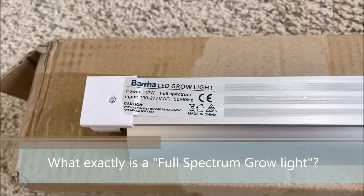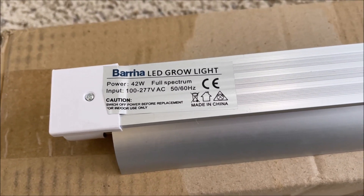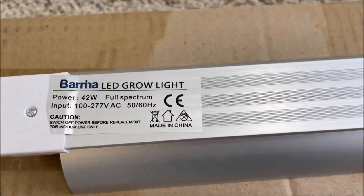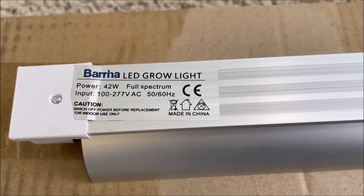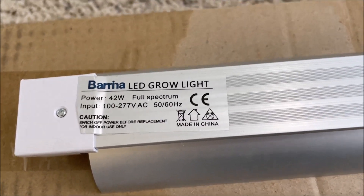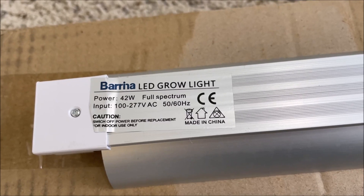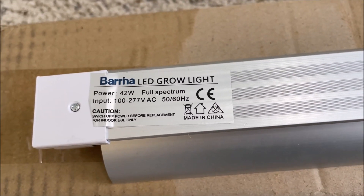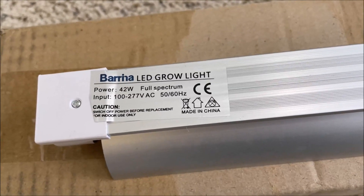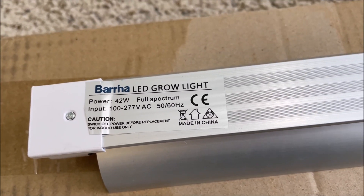A little bit about full spectrum grow lights: I've researched a lot, though I'm not a scientist. From what I understand, there is no such thing as a true full spectrum grow light — it is a marketing term used by LED manufacturers to tell plant growers that this light most closely resembles sunlight. I'll include a link to an interesting article for those interested in reading more about full spectrum LED grow lights and how they work.